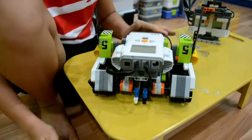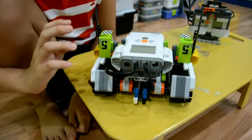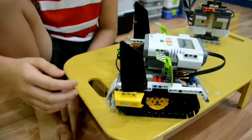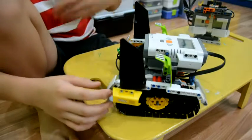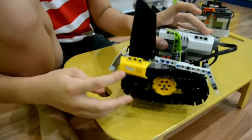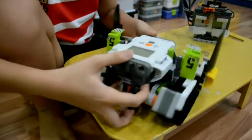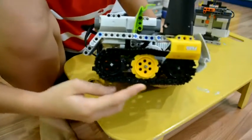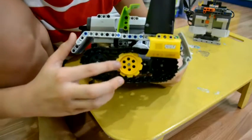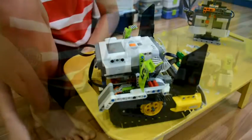Those motors are connected to ports B and C. You'll also need some plates from the EV3 set, plus some other plates and unique pieces from other Lego brick sets. For the wheels I'm using a chain wheel also from the EV3 set, along with three regular wheels, and this yellow piece here is from another set too.